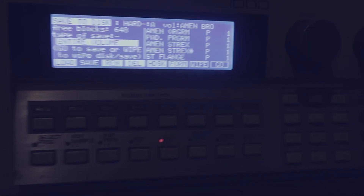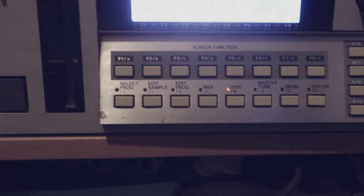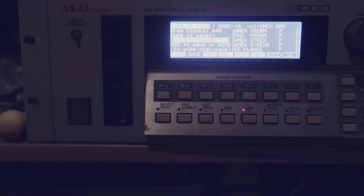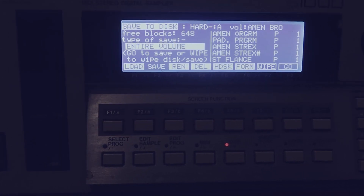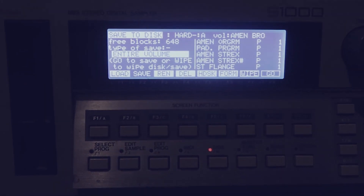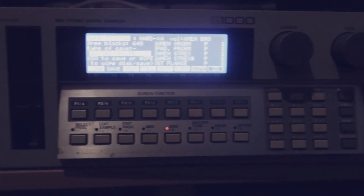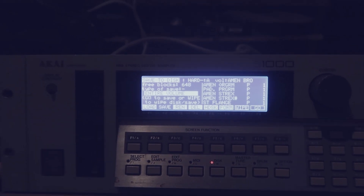Here's the S-1000. For those of you who think the 950 sounds bad — freaking hell, this thing sounds sick. It's kind of like a 950 on steroids because you can do multiple tone programs and put them in different MIDI channels, and you get that kind of 12-bit flange-y effect on samples when you double up the key groups. Yeah, it's pretty lethal this one.